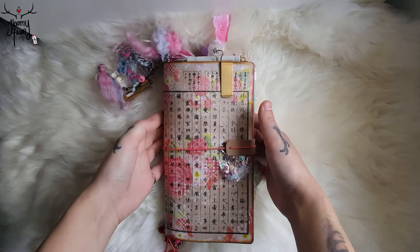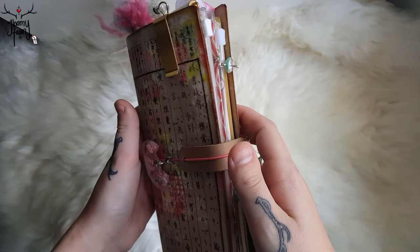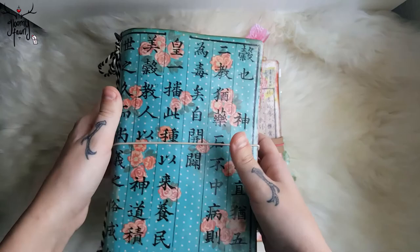Hey guys, this is Tyler the Gloomy Fawn and I want to talk about my traveler's notebook. This is all handmade — it's made out of paper. I kind of wanted to do a little flip through of my journal. I also wanted to show you a few other journals that I have made, like this guy. This guy holds Moleskine notebooks; he's pretty cute.